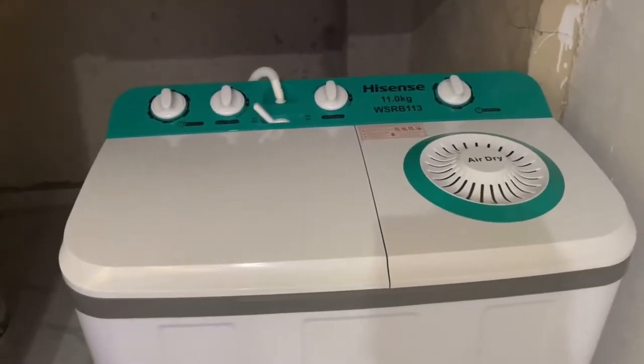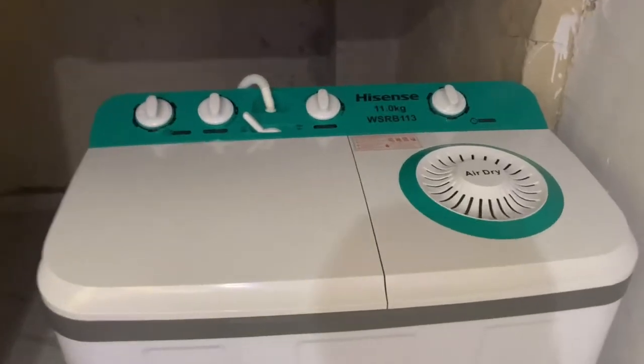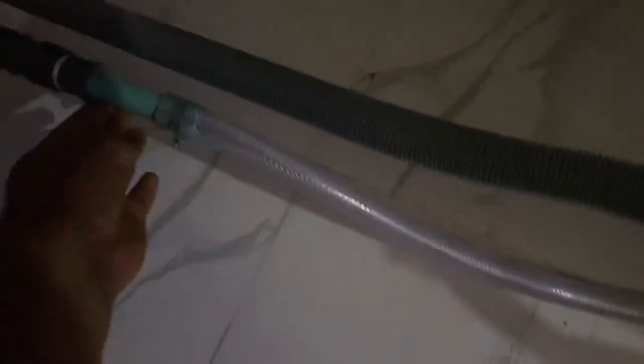The plumber is done with the fixing. This is what he did — this is the hose that came with the machine and he added an extension to it and clipped it in. This is the drainage hose to remove the wastewater. All I need to do now while using this is manage things from here. But guys, this is going to be a lot of work — I have to turn it on from here to use it.